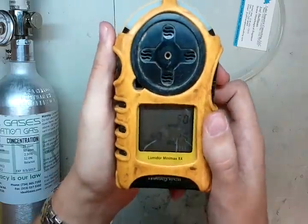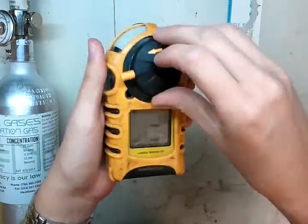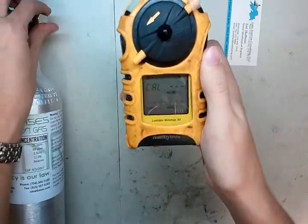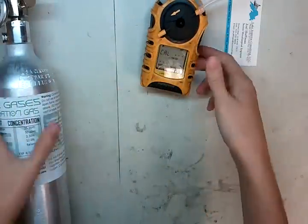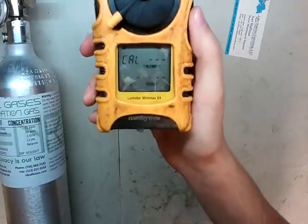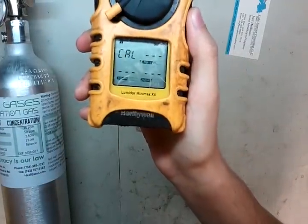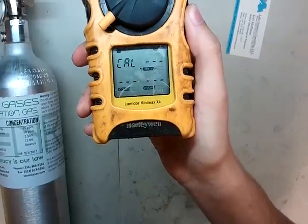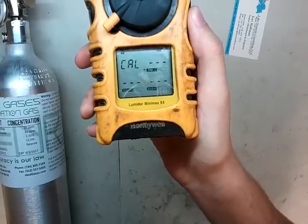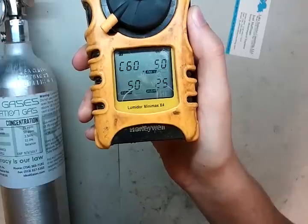Now we're in setup mode. If you want to change these values, press this button and you can go through and adjust all the values. These work for us though, so I'm just going to attach the adapter and turn on our gas. Now, see on the screen? We've got some dashes — as soon as it detects the gas, those dashes will turn into numbers for us. There we go.